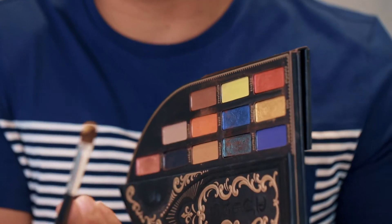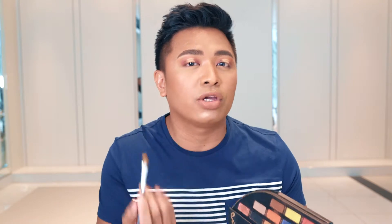Once you apply the concealer, grab a flat brush and a shimmery yellow pigment, and apply it where you put the concealer. One trick I like to do is to always wet your brush for a more vibrant color. Just apply it where you put your concealer.